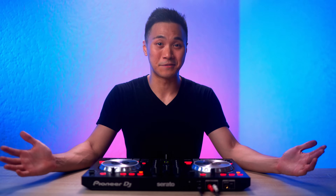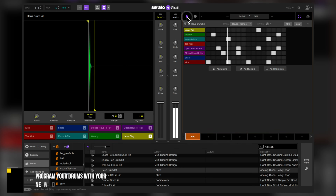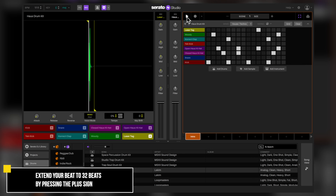The next thing to do now is to program our drums. And since this is a house song, let's first start out with the kicks, then claps, then hi-hats, then some other stuff. Nice! Now we have a decent beat. Let's extend this beat from 4 beats to 32 beats — to do that, click the plus sign over here.